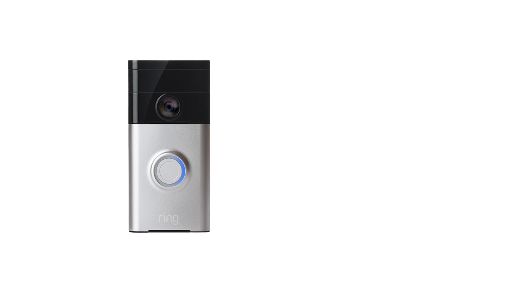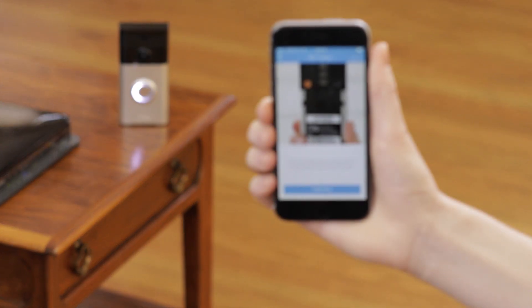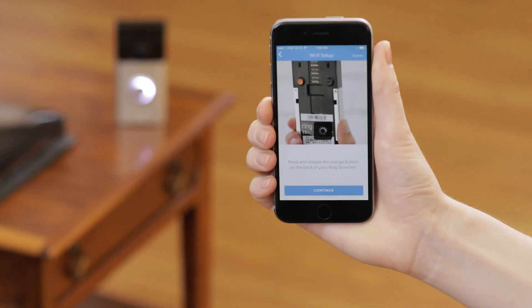If the right side of the circle is flashing, it means your Ring Doorbell had trouble connecting to your Wi-Fi network. In this case, try repeating the setup process in the same room as your router.